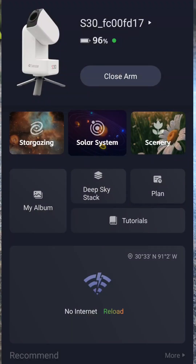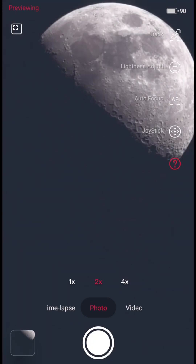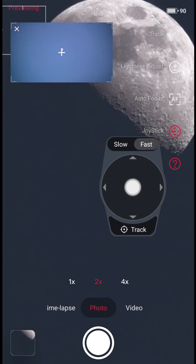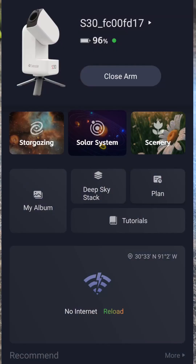Then you open the app. It powers on and it's ready to connect. It tells you that it's powered on and ready to connect, so you go to your app, find your Seastar, hit connect, and you can open the arm in the app.